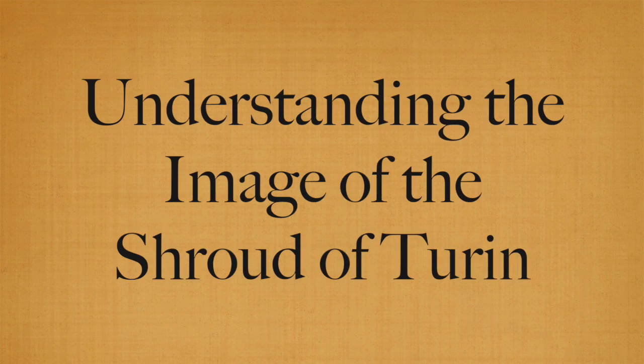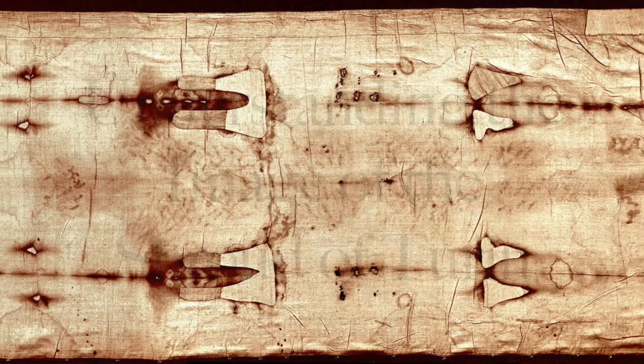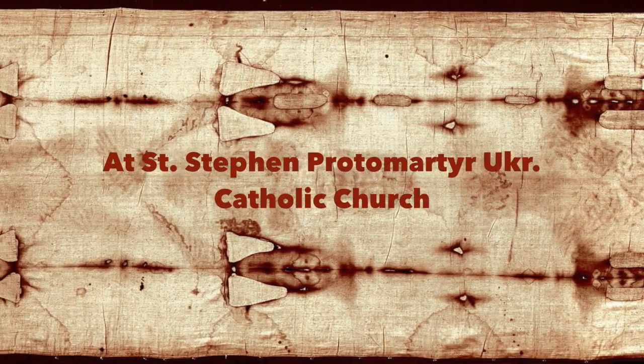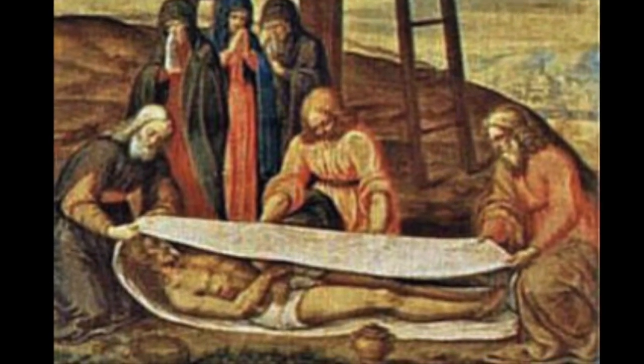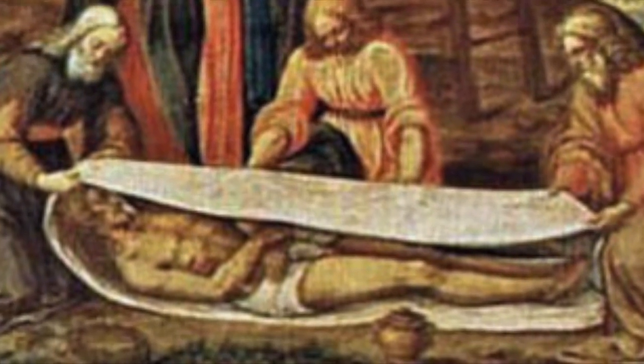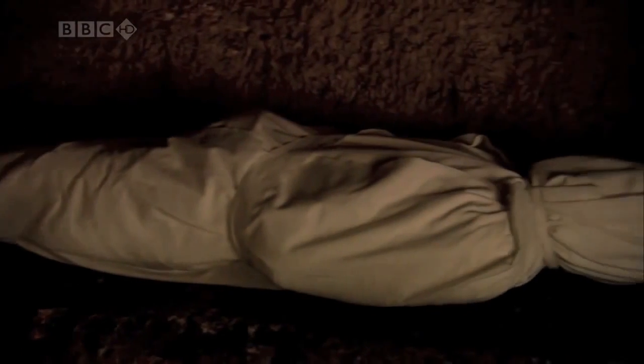Understanding the image of the Shroud of Turin. An exhibition at St. Stephen Protomartyr Ukrainian Catholic Church in Calgary, 2014. The Shroud of Turin is believed by millions across the world and across history to be the burial shroud of Jesus Christ. This cloth lay wrapped around him as he was buried in the tomb by Joseph of Arimathea.